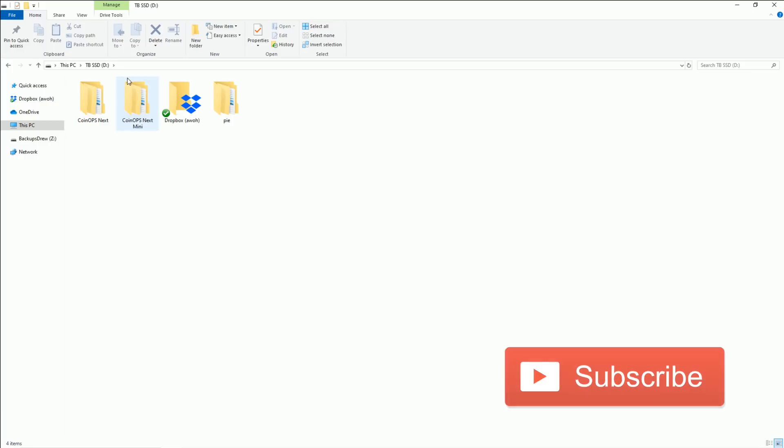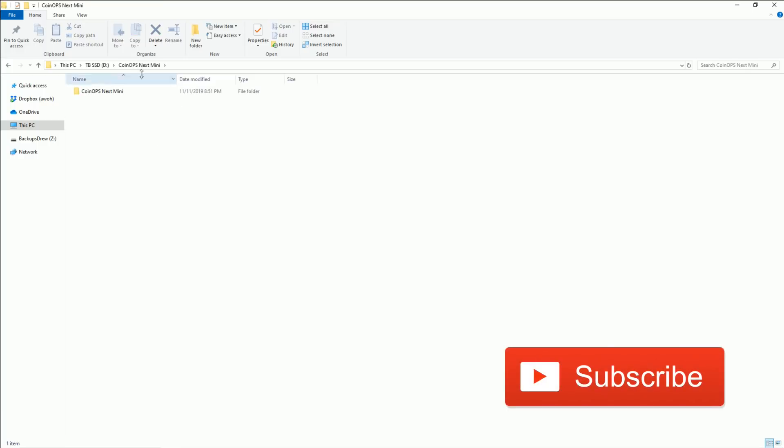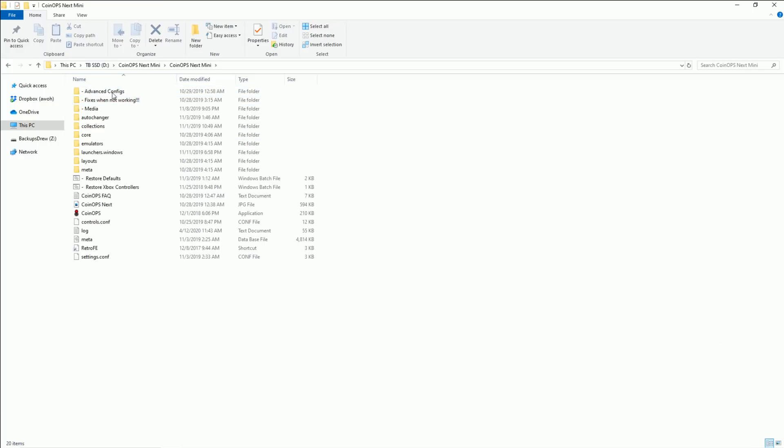This is CoinOps Next Mini, a mini version of the big CoinOps build shown in previous videos, just much smaller. You want to extract it and it's pretty much all set up. It's set up for Xbox 360 controller, and your keyboard will work for a lot of these within the menu system. This is running off Retro FE — CoinOps is just the front end on top of that, the skin if you will.